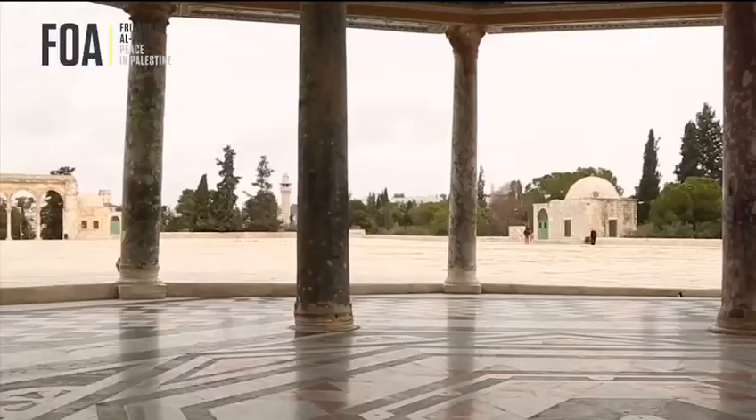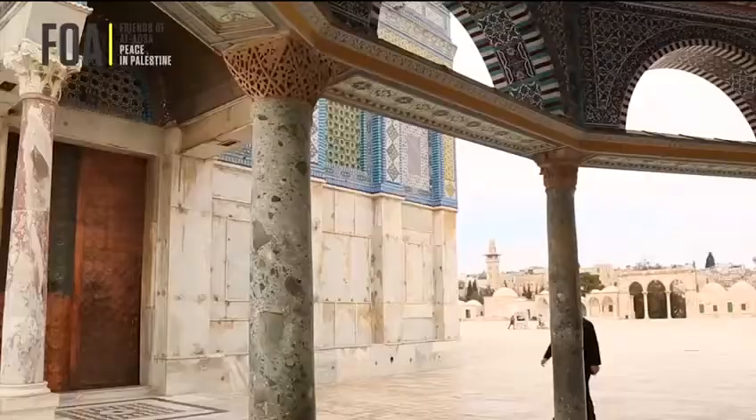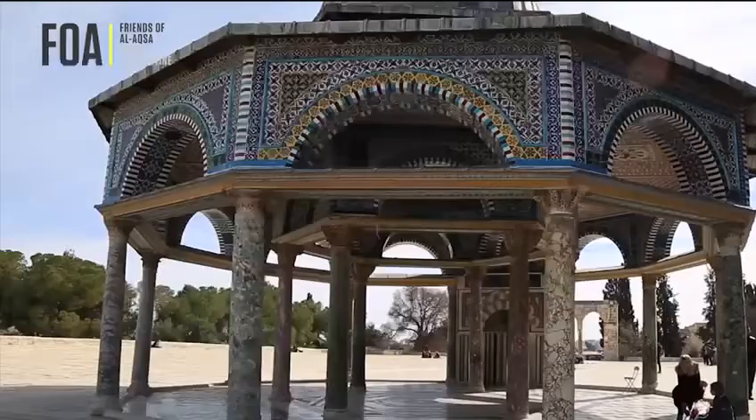The Dome of the Chain is an open structure consisting of eleven marble columns. It has six other columns bearing a hexagonal drum topped by a dome. The Dome of the Chain marks the exact centre of Al-Aqsa Haram Sharif.